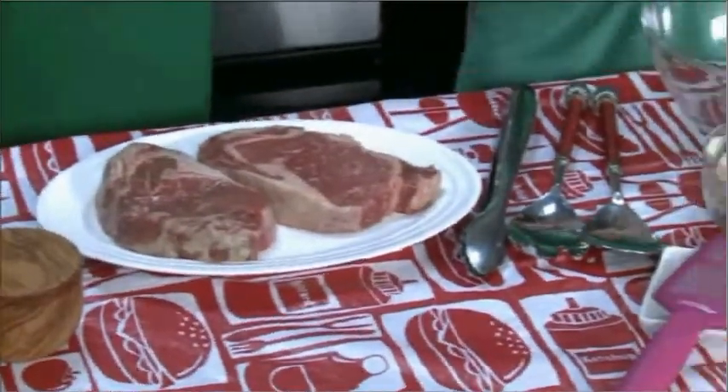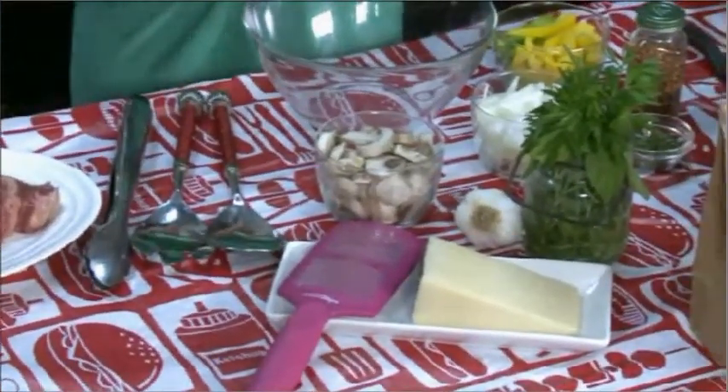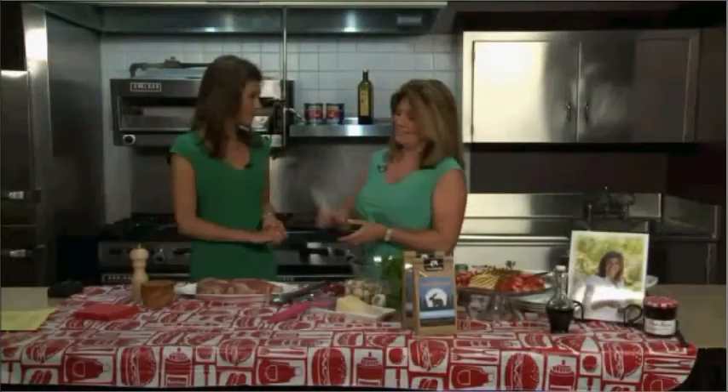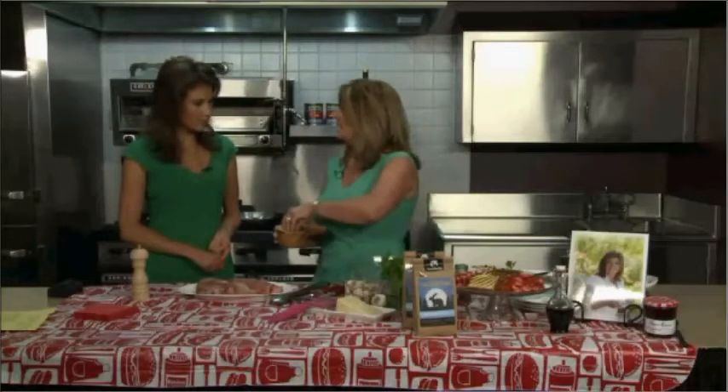Today I'm making steak pizziola — it's a great Italian dish. We're going to be using some fresh sauce and vegetables: peppers, yellow peppers, green peppers. First I want to start with my steak. I have ribeye here from D&D Market — they have the best meat in town. All we need to do is bring it to room temperature and then season with salt and pepper, because we're going to be adding so many flavors.